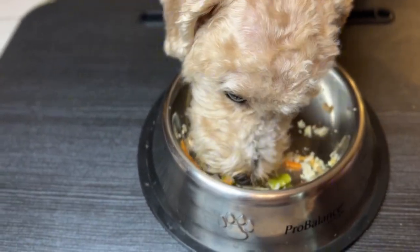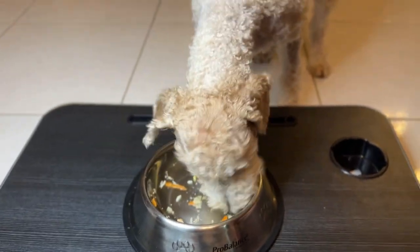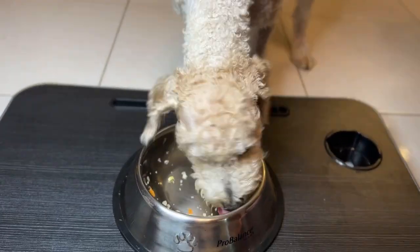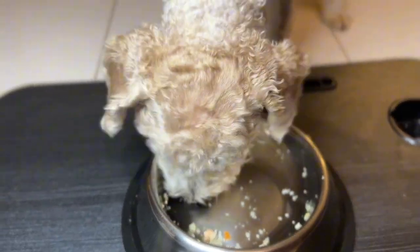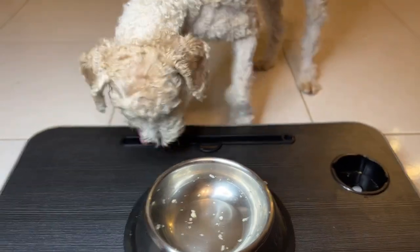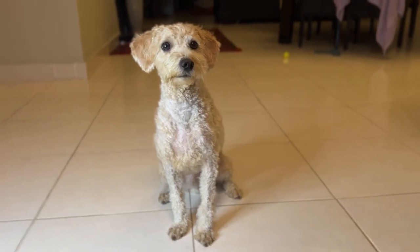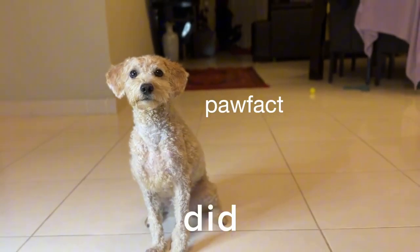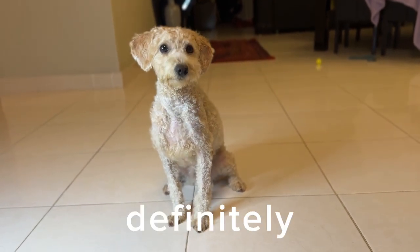So nice! How was the food? Did you enjoy it? Yes, you definitely will get more.